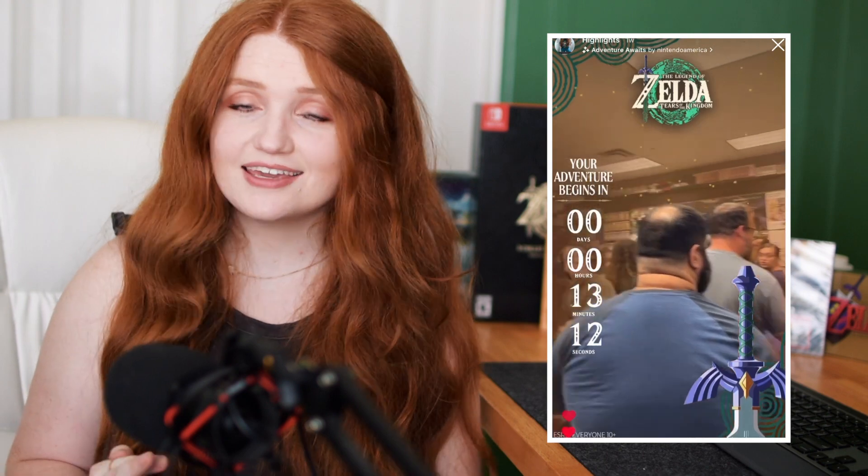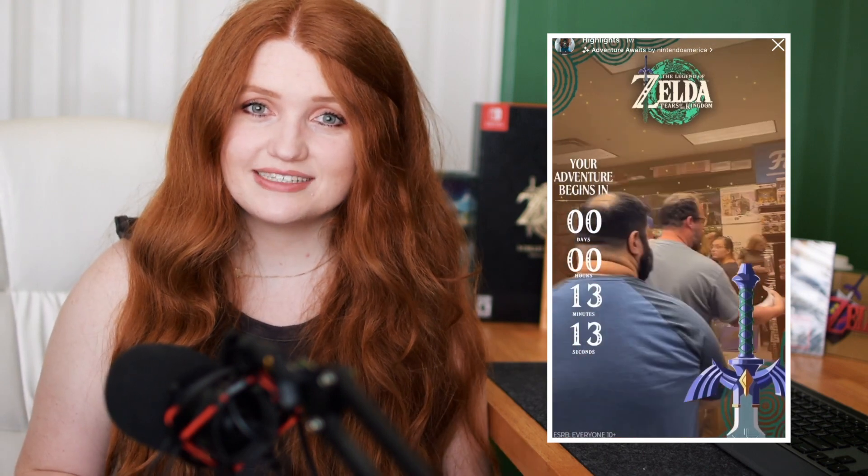For a lot of us, it just seemed like it was the game that was never going to release. And by the time it was 9 p.m. May 11th, I was at GameStop in line ready to receive my own copy. I was one of the lucky people that was able to snag a pre-order for the collector's edition, and I also got the Legend of Zelda Tears of the Kingdom OLED Switch Special Edition.